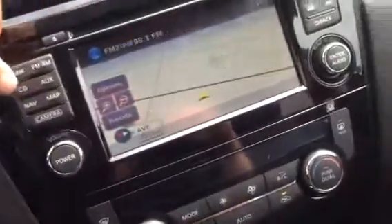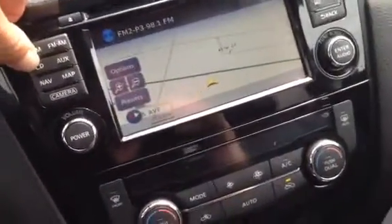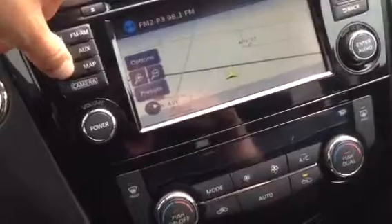You have hill descent, all-wheel drive lock, and these are your driving aids on or off. Of course you can see it's beautiful luxurious leather. This here turns your overdrive on and off, and here's your amazing navigation.